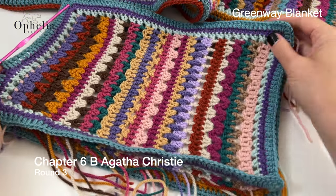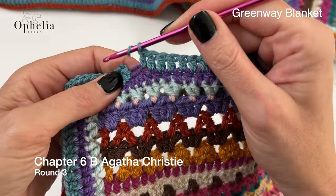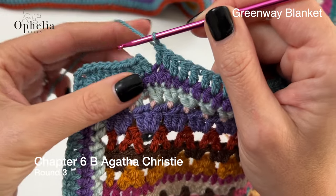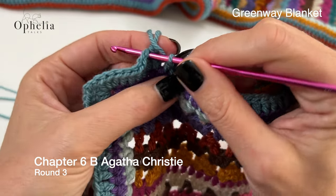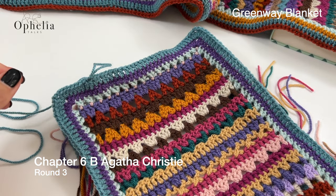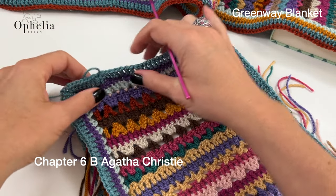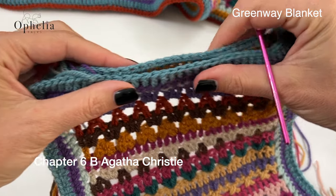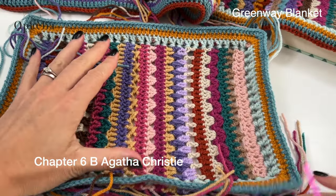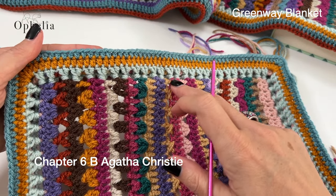I have made it all the way round — look at this. Let's do the slip stitch and close the round. So now we have two borders that are the same height — this one and this one. This is the back border. This is the front border, which has now been transformed because we have added those extra strands there.